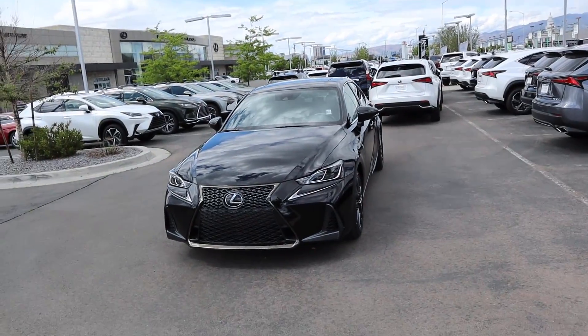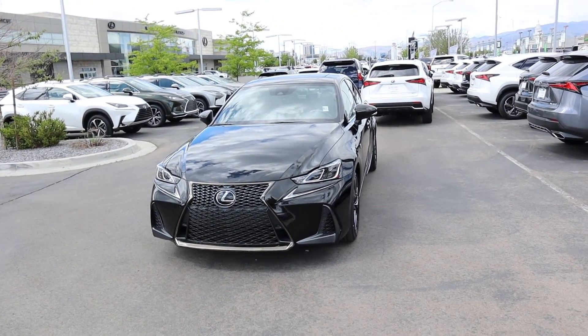There we have it everyone — the 2020 Lexus IS 300 in the F Sport package. Again, a huge shout out and thank you to Larry H. Miller Lexus here in Murray for providing us with this IS 300. Check out their inventory at the link below, and I will see all of you in the next video.